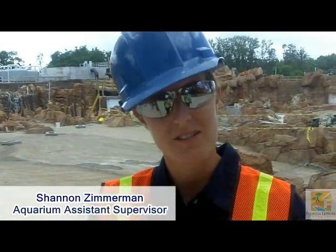My name is Shannon Zimmerman, I'm the assistant supervisor of the aquarium department. I take care of all the fish here at Discovery Cove — the rays, the sharks, and now our new species: eels and lionfish as well. We do a wide variety of tasks — everything from feeding and cleaning the exhibits to any kind of medical care they may require, such as helping out a pregnant stingray as she gives birth.